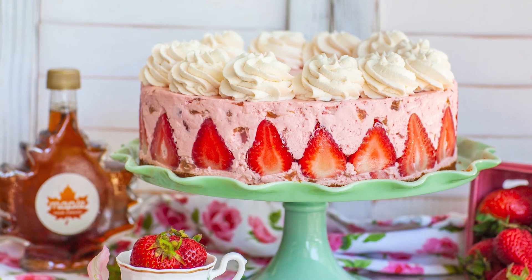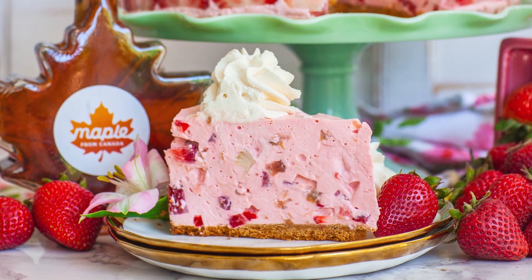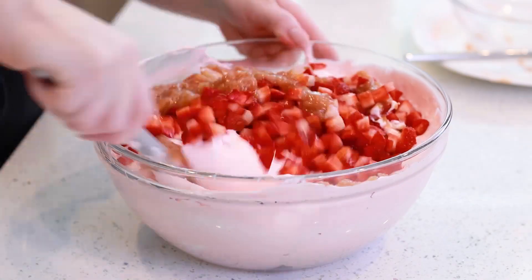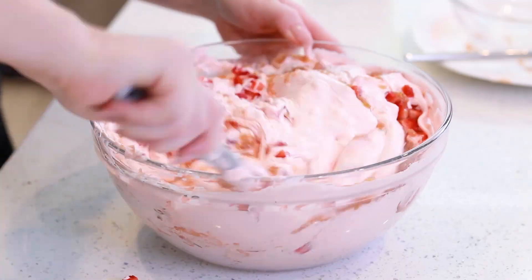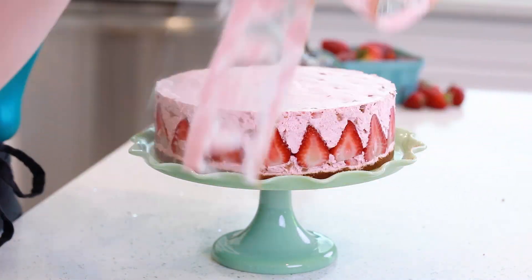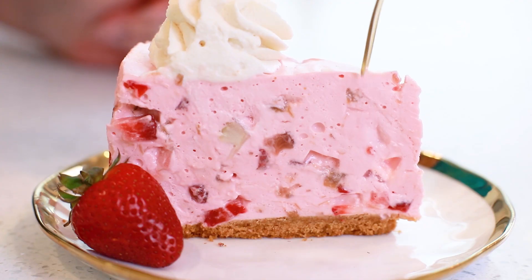Hi everyone and welcome back to my kitchen! Today I have the ultimate summertime dessert recipe for you guys — I'll be making my no-bake strawberry rhubarb cheesecake with maple syrup. This video is sponsored by Maple from Canada, and 100% pure maple syrup from Canada's flavor is unmatched! As a natural sweetener, it's the perfect alternative to sugar for baking and desserts. You guys are going to love the incredible maple flavor in this strawberry cheesecake!